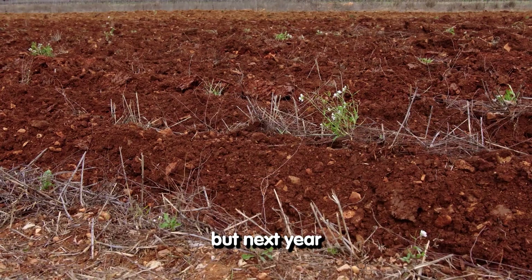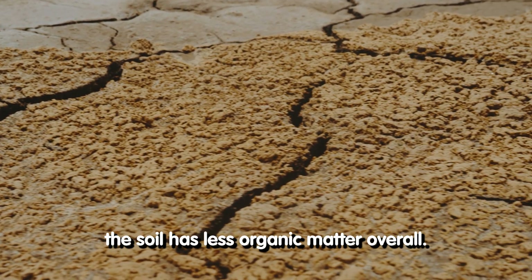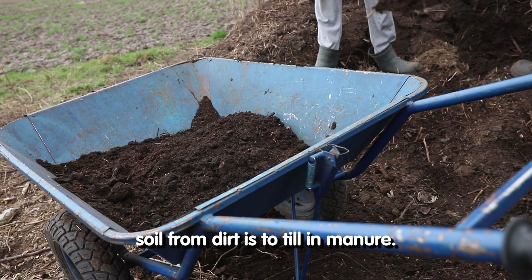But next year, the soil has less organic matter overall. A quick way to build good gardener's soil from dirt is to till and manure.